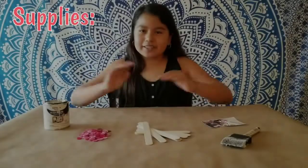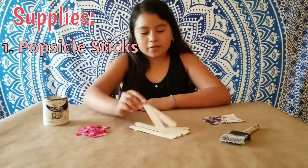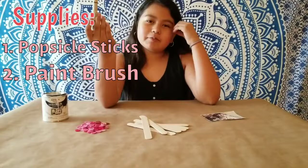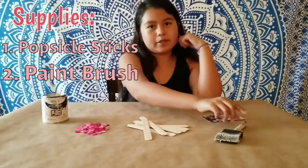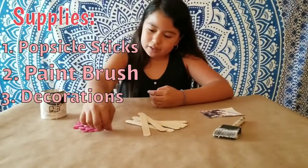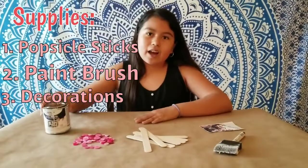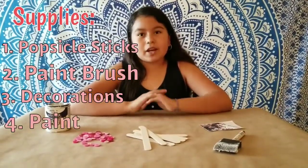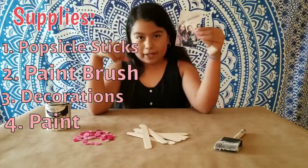Here's all my supplies needed for this craft. We have the popsicle sticks, a handy-dandy paintbrush to help me paint all of the popsicle sticks. We have some decorations such as buttons. I chose them in a pink color because we have white paint — they're going to stand out with the white paint, so I thought it looked really nice. And the most important part: the picture.